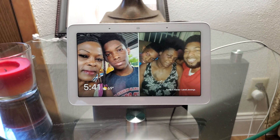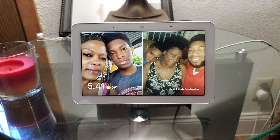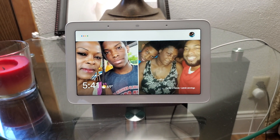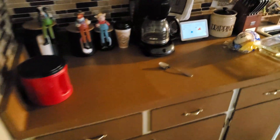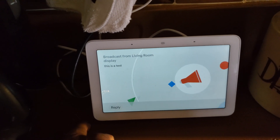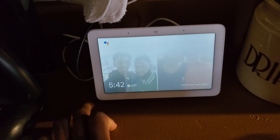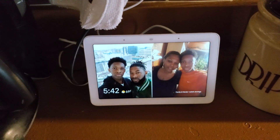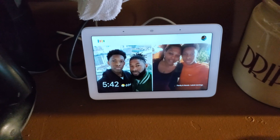Let's try it out — broadcast to the kitchen. What's the message? 'This is a test.' Now let's go to the kitchen and see it right there: 'This is a test.' Then I tried to reply but it said 'Sorry, I don't understand,' so you can see it has some issues right now. Broadcast to living room display.